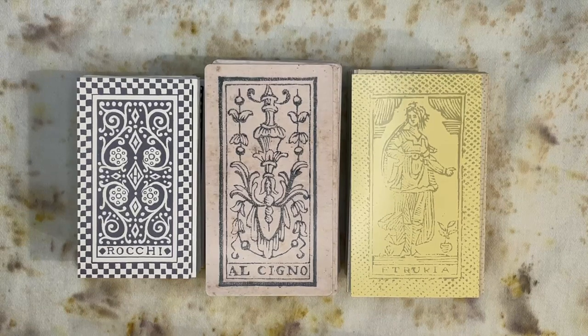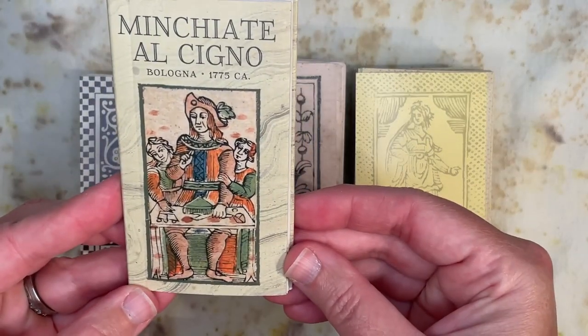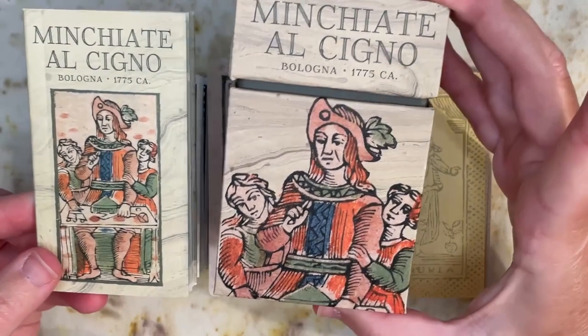We'll get to that exception in a minute. I want to go over the decks we're going to look at today, give you a little bit of Minchiati history — what little I know, I'm really not an expert, but I am interested in learning. I'll put some links to Marilyn of Tarot Clarity's Minchiati videos below if you want to see someone else talk about Minchiati. Then we're going to do a complete walkthrough, and I'll try not to blab too much, but I do want to point out some similarities and differences between these decks and the game of tarot. Speaking of games, I will read you a little bit on the history of Minchiati from this pamphlet that comes with the Minchiati al Signo from Bologna of 1775.